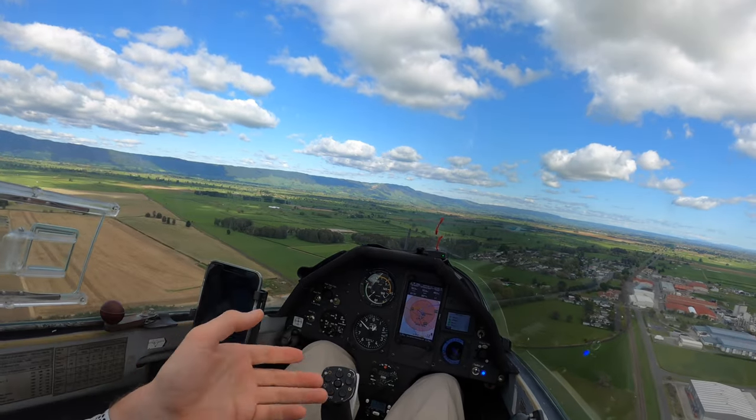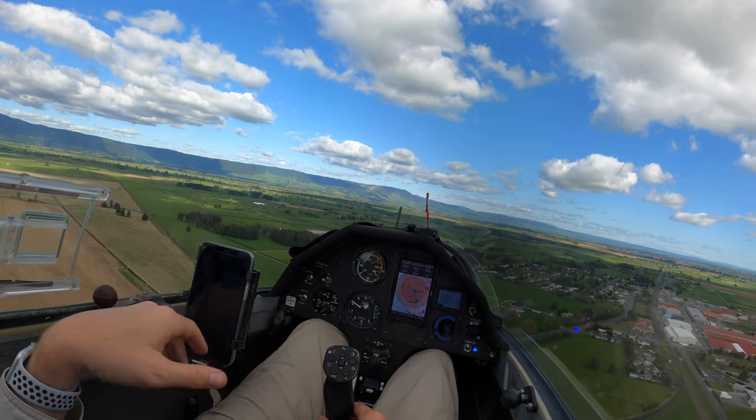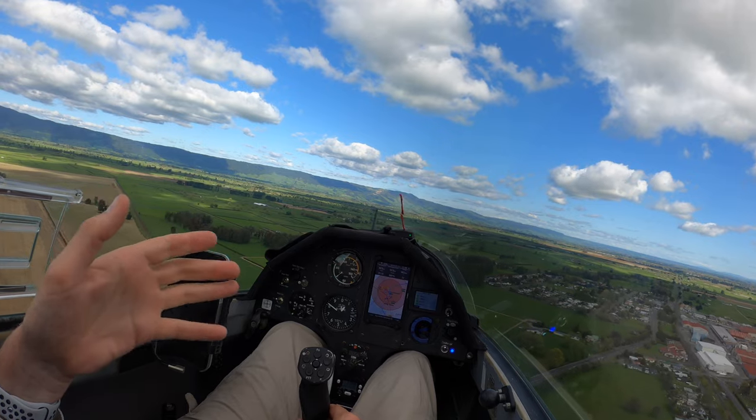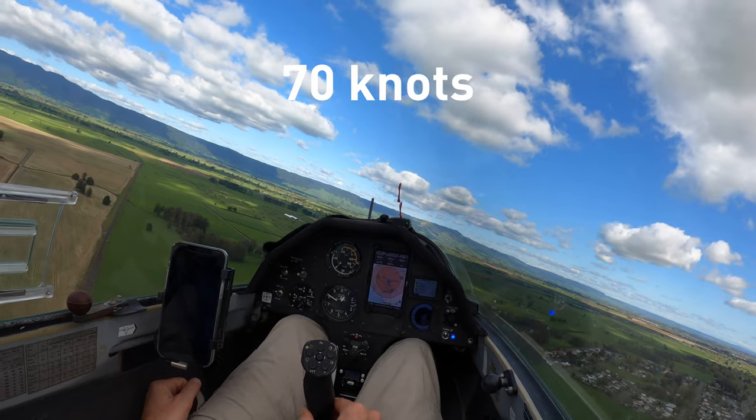Someone asked how I deal with flaps during windy conditions. Flaps are really based on your speed, and with windy conditions you want a bit of extra speed. I'm going 70 now — that's probably a bit fast. I'm going to slow down to 60.